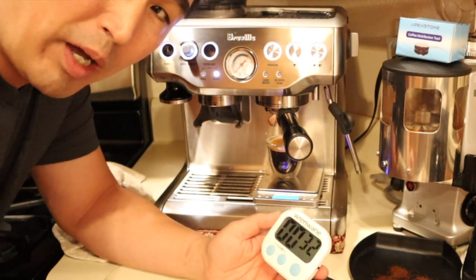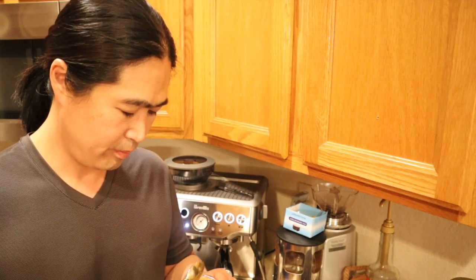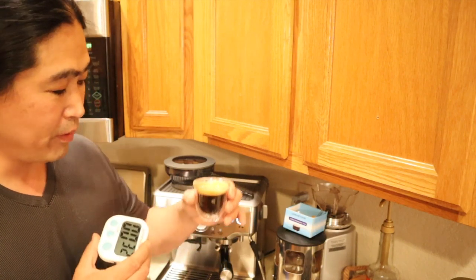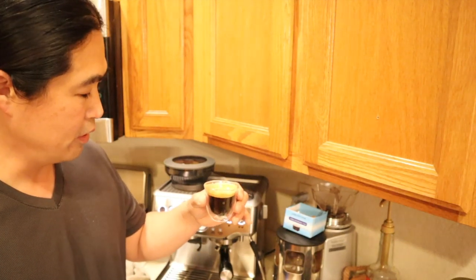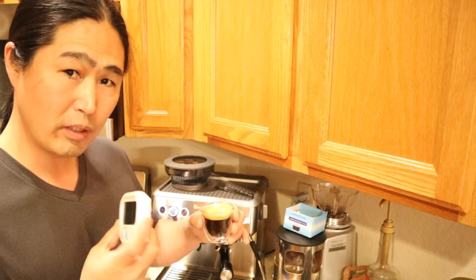Again, the rule of thumb is about between 20 and 30 seconds. When the first drop of coffee hit, it took me 32 seconds. Last time I counted the pre-infusion and it took me about 30 seconds. I still got the same two ounces. Personally, I like the second shot better than the first shot — it took me about 32 seconds.